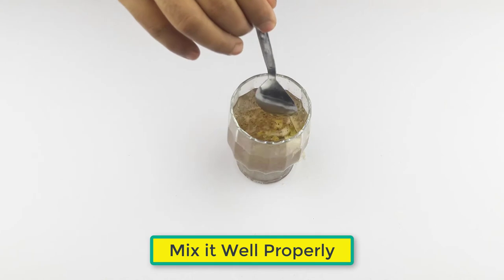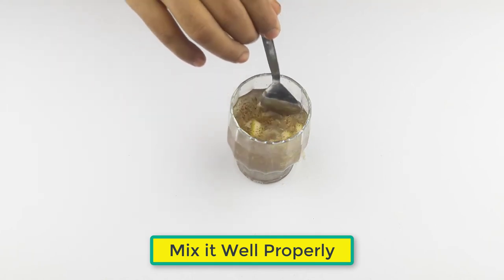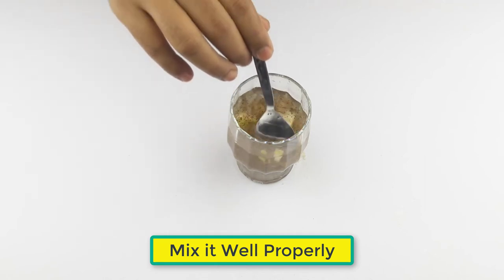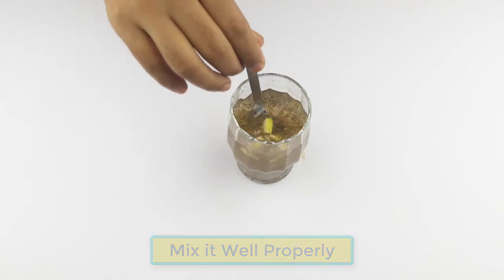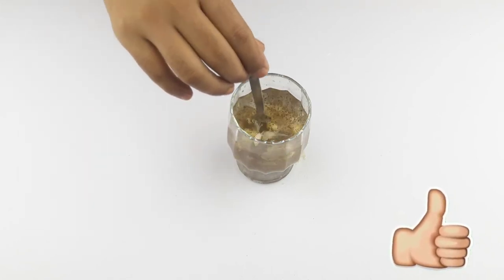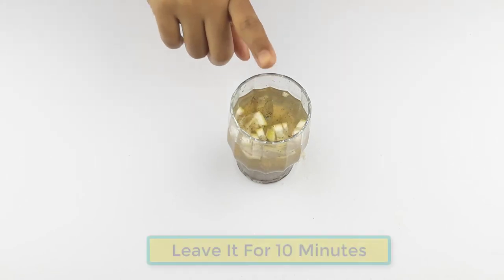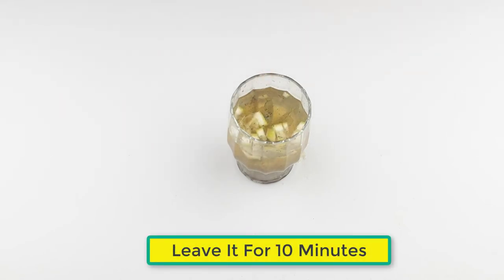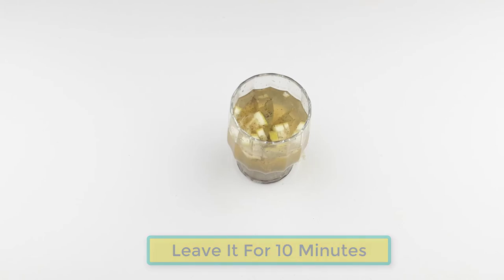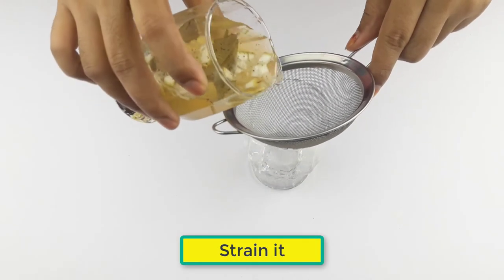Mix it well properly. Leave it for 10 minutes. Now strain it.